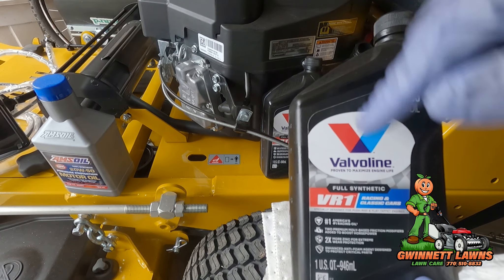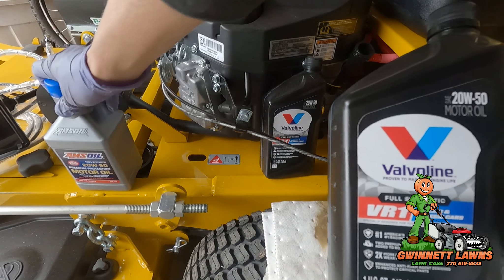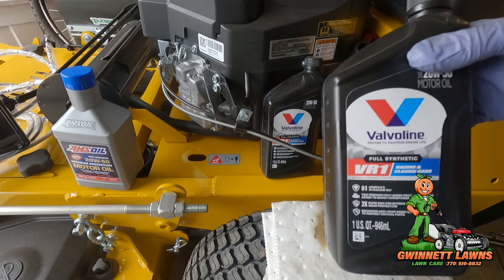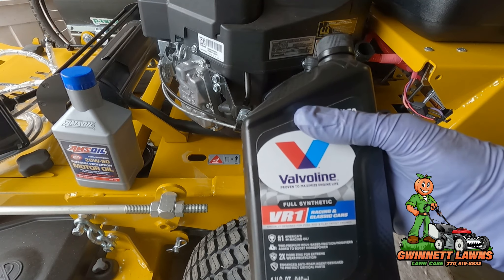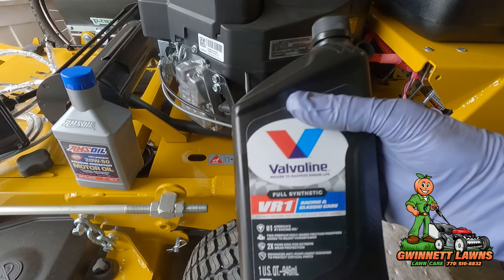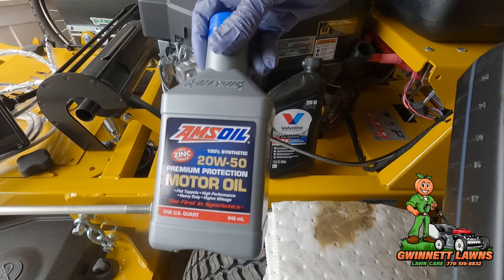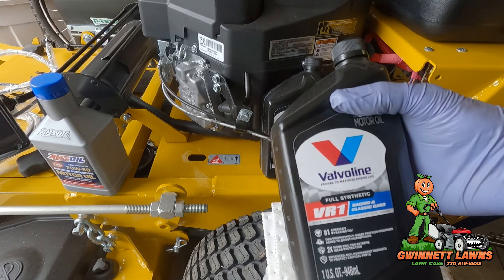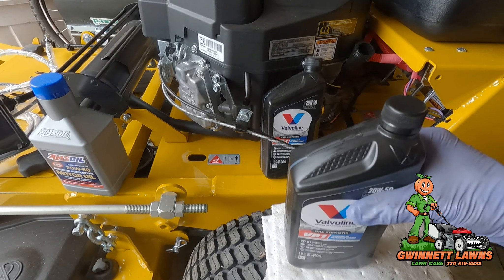This oil is an actual full synthetic. It's a little bit under the quality of the Amsoil, but if the results are anything like the conventional Valvoline, they should be at least as good or better. This oil is a little more expensive than the conventional Valvoline but cheaper than the Amsoil by maybe $2 a quart. This oil is phenomenal for air-cooled engines — that's what I'm running, and I will do a video on the oil analysis.